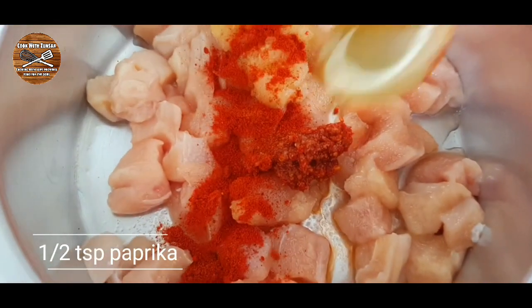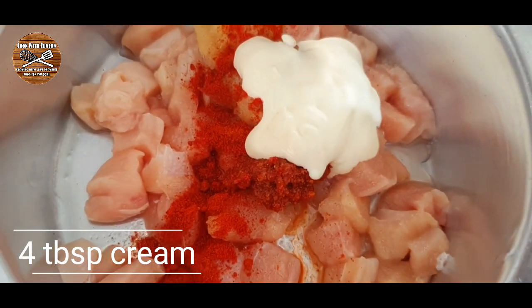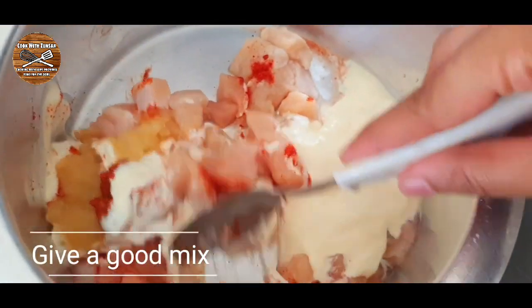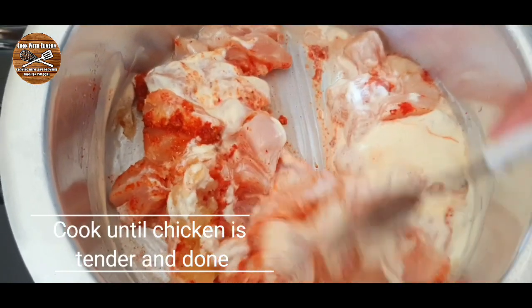We're gonna add half a teaspoon of paprika and 4 tablespoons of cream, then give everything a good mix. You can marinate for one hour or make it right away, but if you marinate it will come out much better.